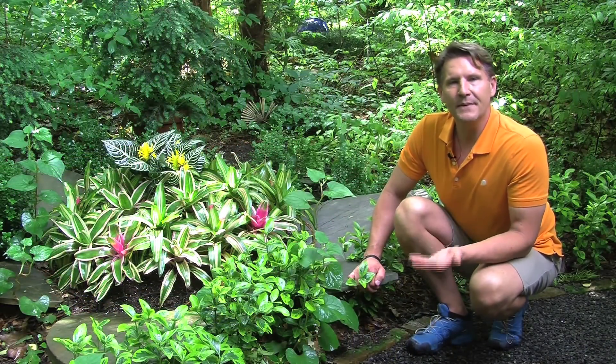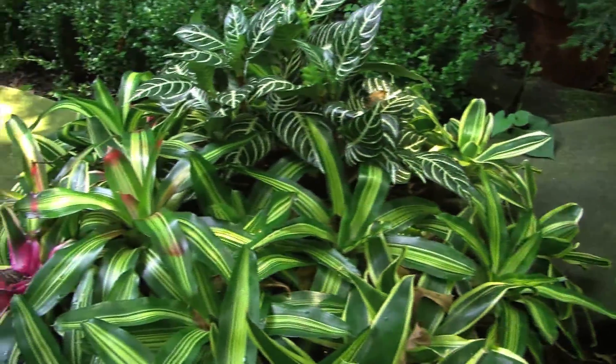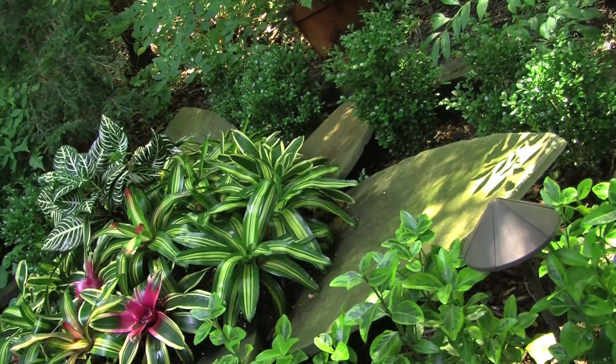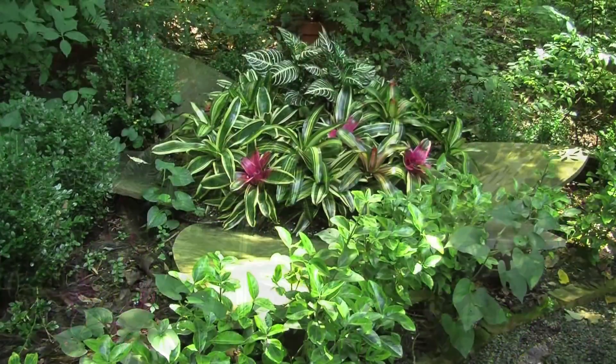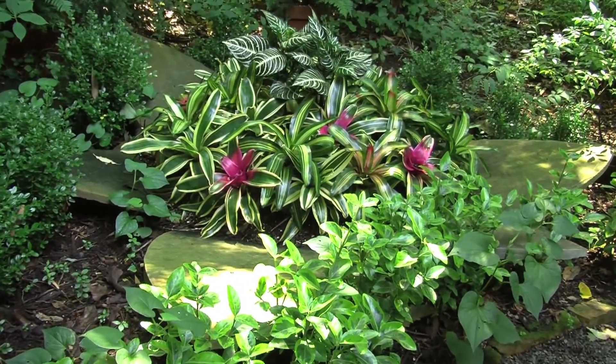I took big pieces of flagstone that are at least 36 inches long, took a diamond-edged blade, and I cut them into the shape of a petal. Then you take this stone petal and you bury it slightly into the ground and you put a concrete block underneath it like this, which you don't see because of the plantings, and it holds the petal up.